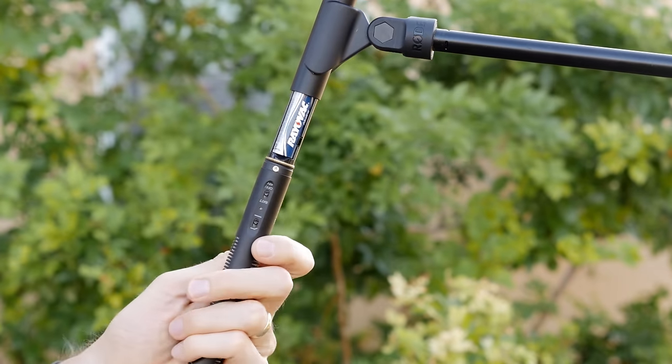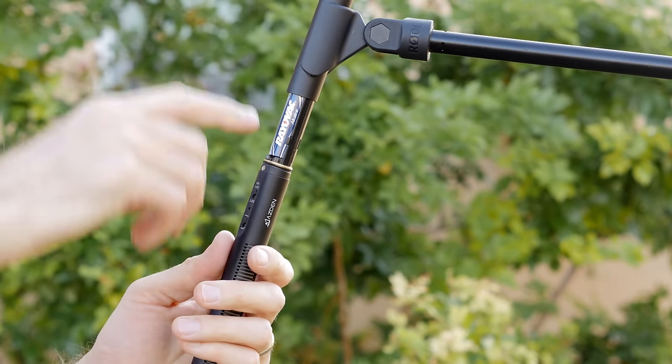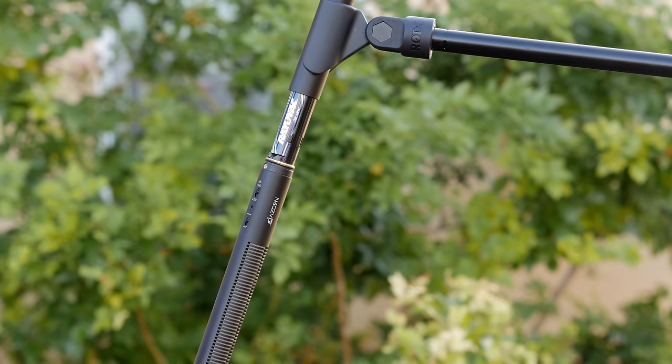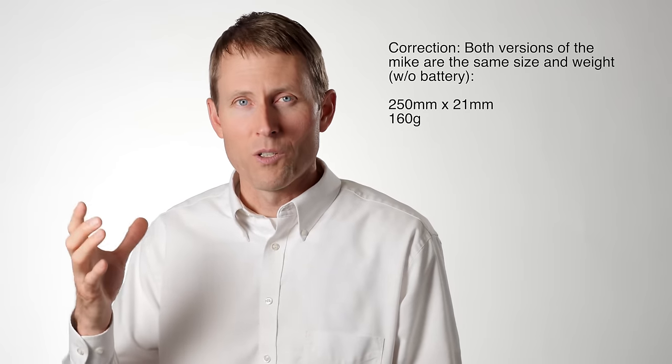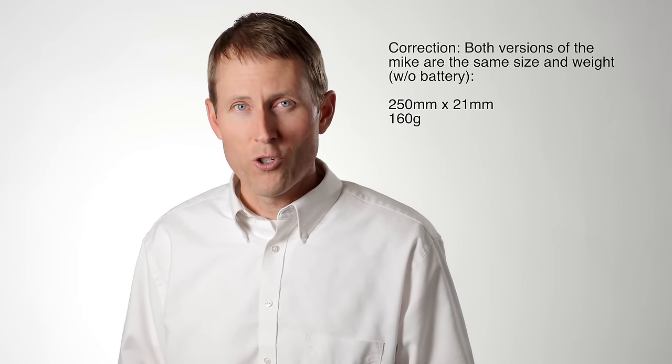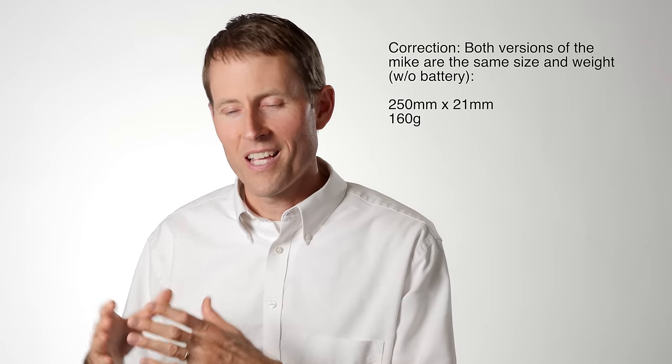There's another version of the mic that does not have the battery power option, which is the SGM-250p. That is for people that know they're going to phantom-power it all the time and don't need the extra weight that the battery cartridge area adds to the overall microphone, which is not much, by the way, and it's a little bit smaller. I would typically choose the version with the battery because it's not that much heavier, not that much larger. This is actually a relatively small microphone for a short shotgun microphone — it's only 25 centimeters long.